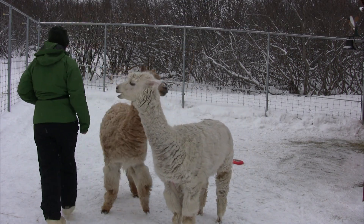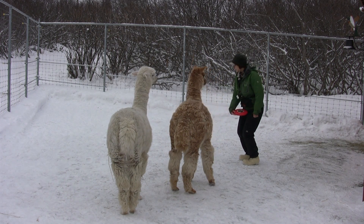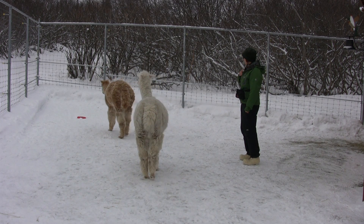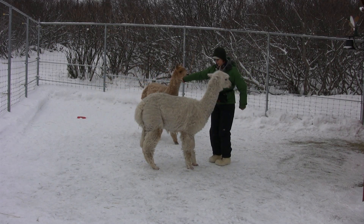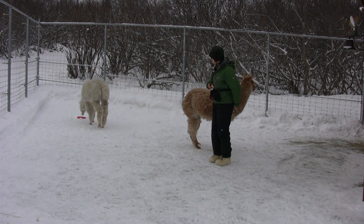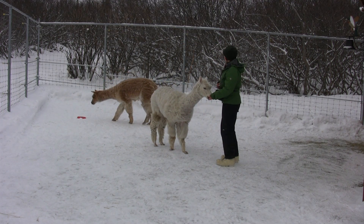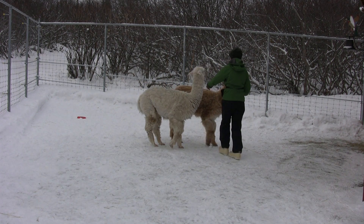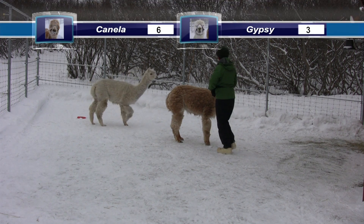Let me move the target. Come here, let's go move to the next one. We're going to move the target. Target boys. Target Canela. Good boy Canela. Come here, Gypsy — go get the target. Target Gypsy. Very good. Come here Gypsy. Go get the target. Very good. Come back here. Very good.